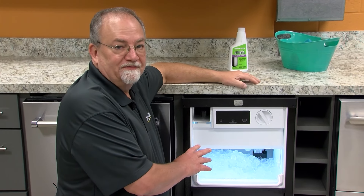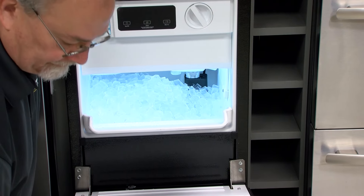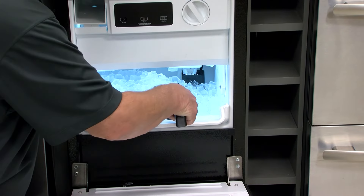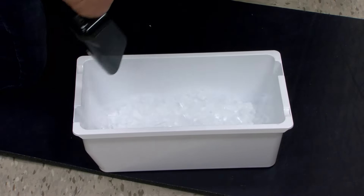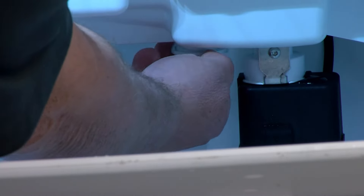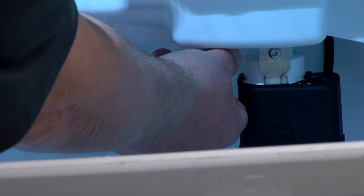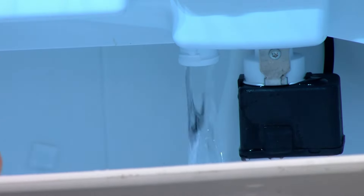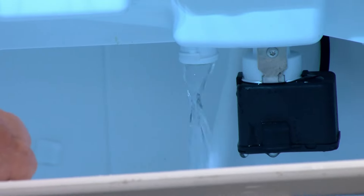After all the ice has dropped down into the bin, we need to empty all of the ice that's in the bin out of the ice maker. Our next step after the ice has been removed is to remove the drain cap for the water and wait for it all to completely drain out.